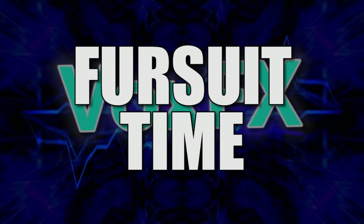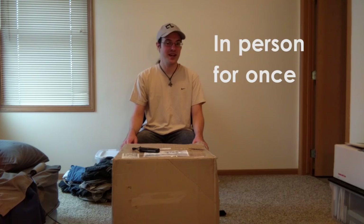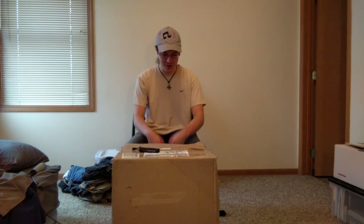And now for something completely different. Hello there, this is Xiao, and welcome to the unboxing video for my first fursuit. This is a huge deal for me. I've been waiting for this thing for months, so I'm really excited.